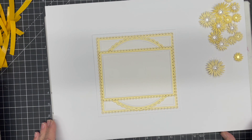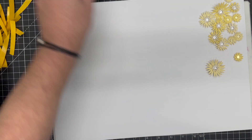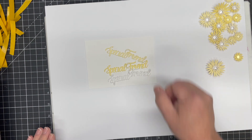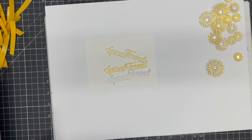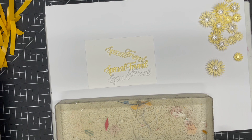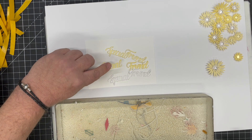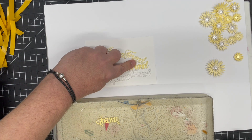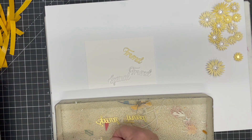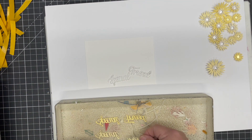For the sentiment I'm using the new Special Sayings and Birthday Sayings from the John Next Door die set. We're going with 'Special Friend' and I've cut it three times in three colors: clotted cream, coconut white, and spring yellow.